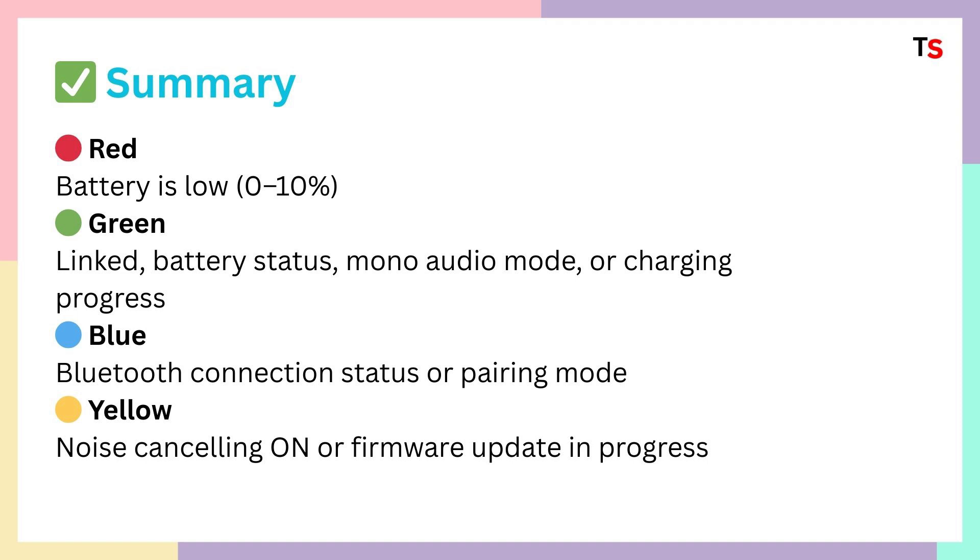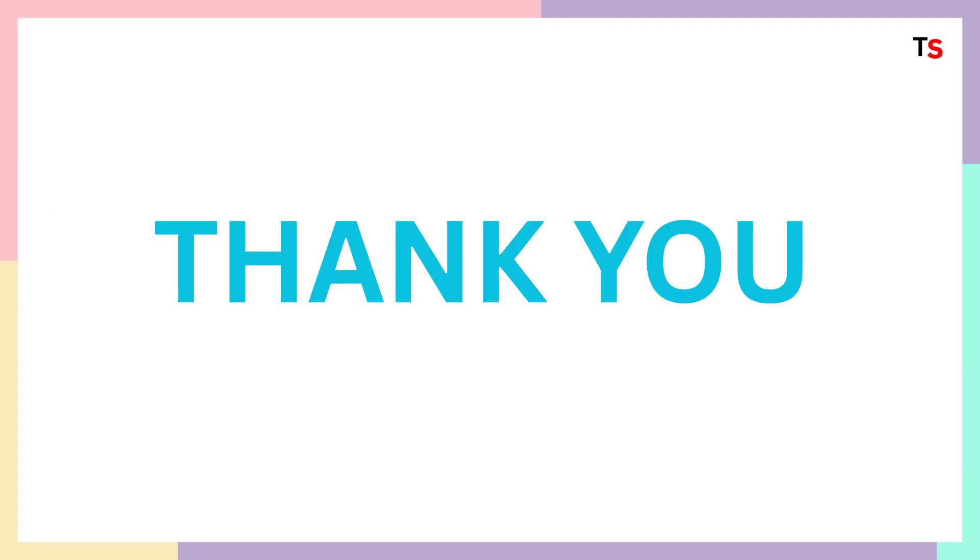This is how you can briefly know about these LED lights. I hope this is going to be informative for you. Thank you so much and please don't forget to subscribe to this channel for more such informative videos. Thank you and may you all have a great day.